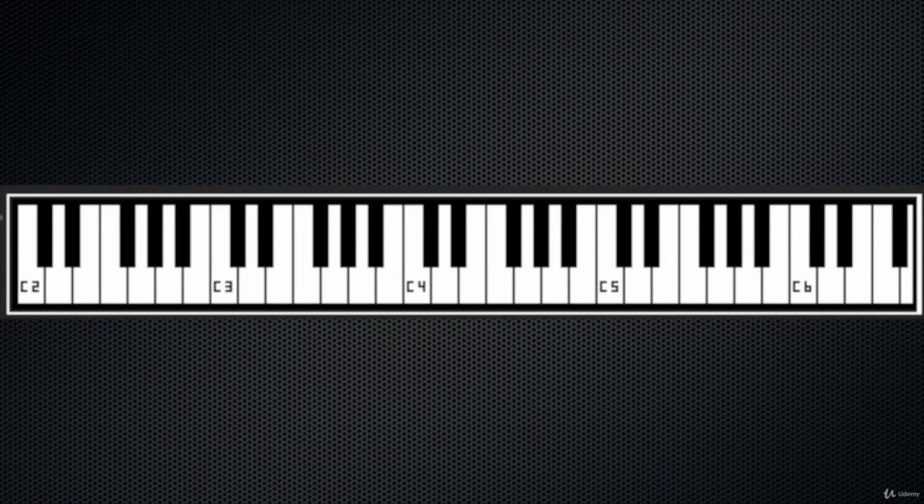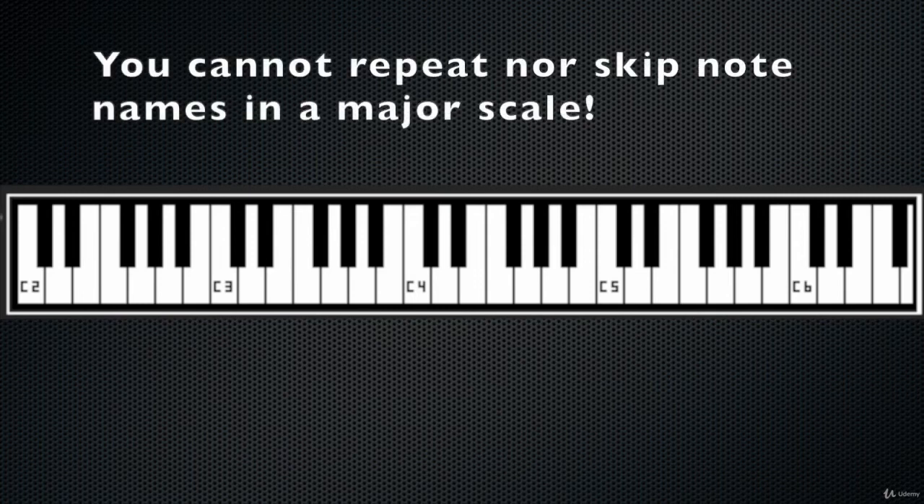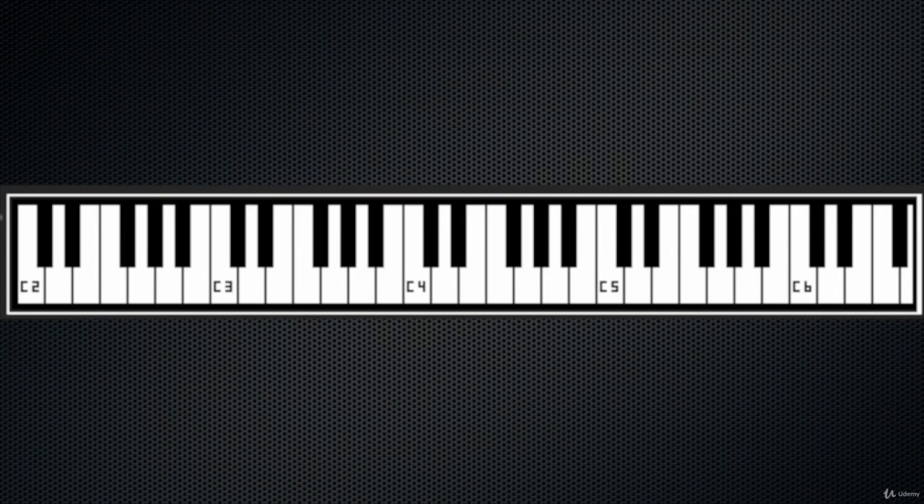Remember a very important rule: when you are building a major scale you cannot repeat note names. A major scale cannot have two F's, or two G's, or two B's, etc. There has to be one of each note name in all scales.